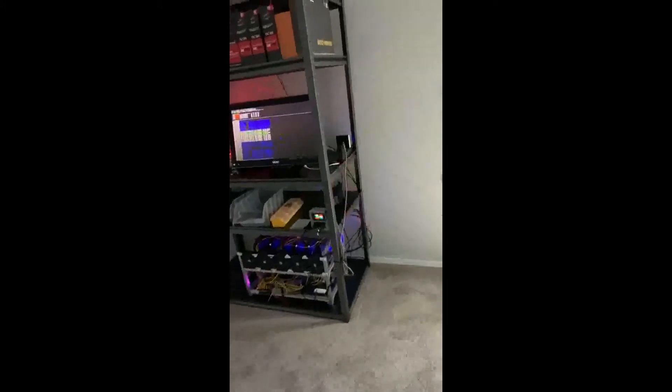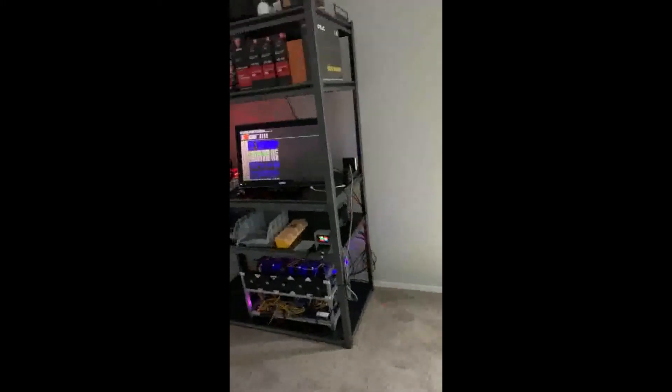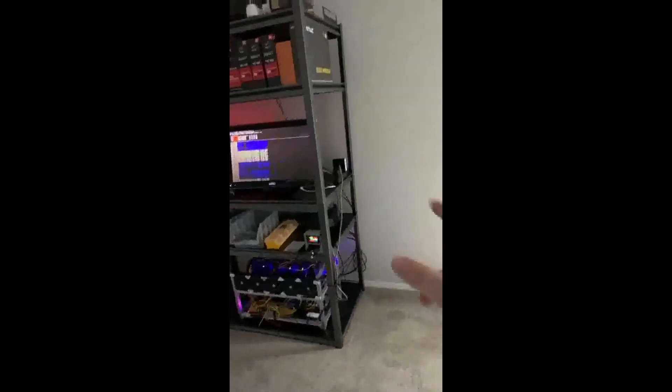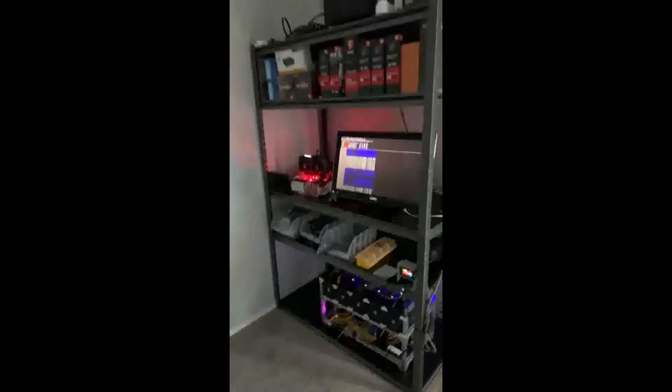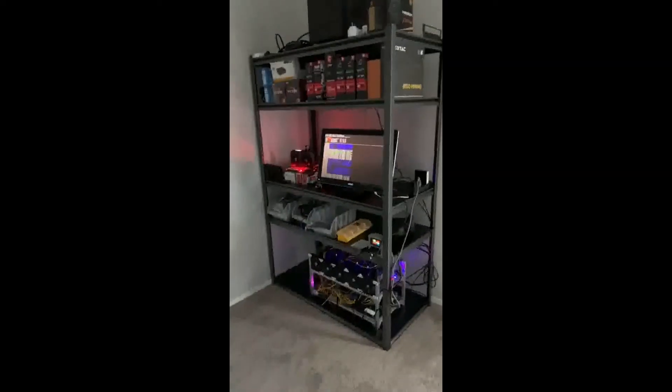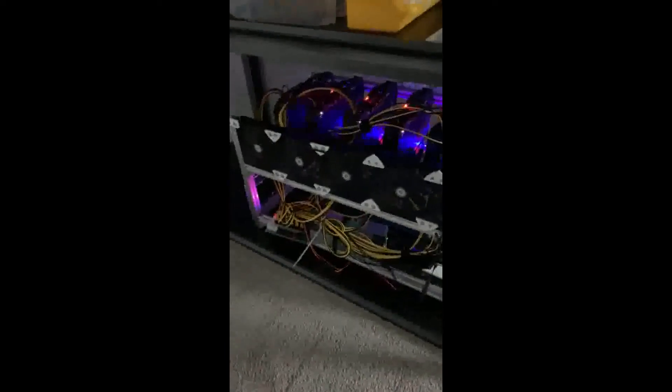I'm going to turn my walk-in closet into a mining room, which is weird because there's not even one outlet in the walk-in closet. This is my new shelving rack I built while I was down here. As you can see, we have my main RX 570 / 5600 XT rig down here mining away.